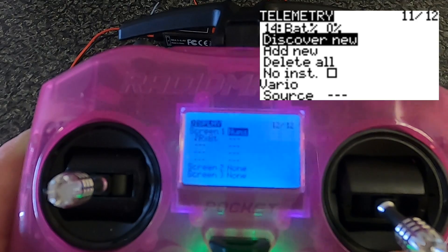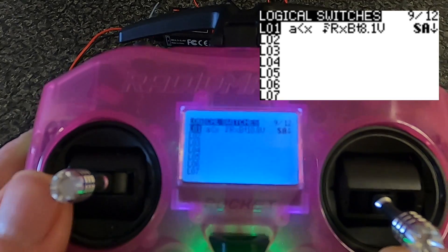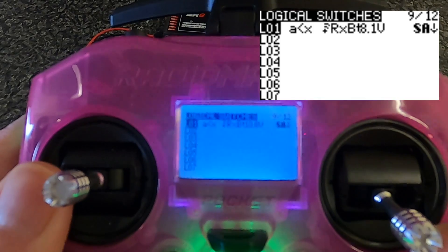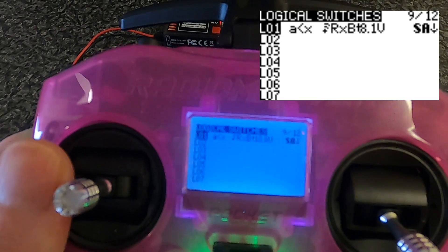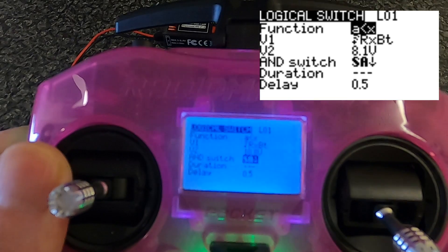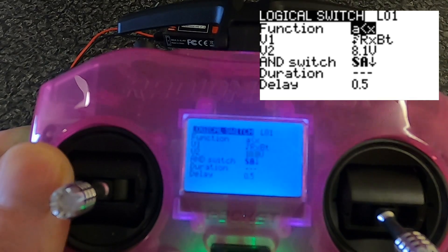Now let's get to the nitty gritty of setting this up. We'll go to logical switches first. I've set up logical switch one where it says 'A is smaller than X,' then we pick up the telemetry sensor — which is the RX battery — and then we put in a voltage threshold that will trigger the alarm. I've also set it up to a switch so that when the model is armed, it will only give you the audible warning when armed.